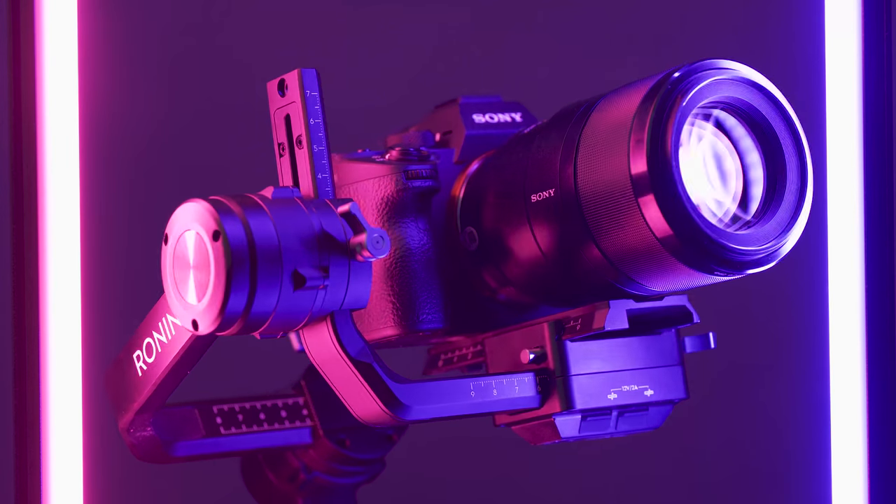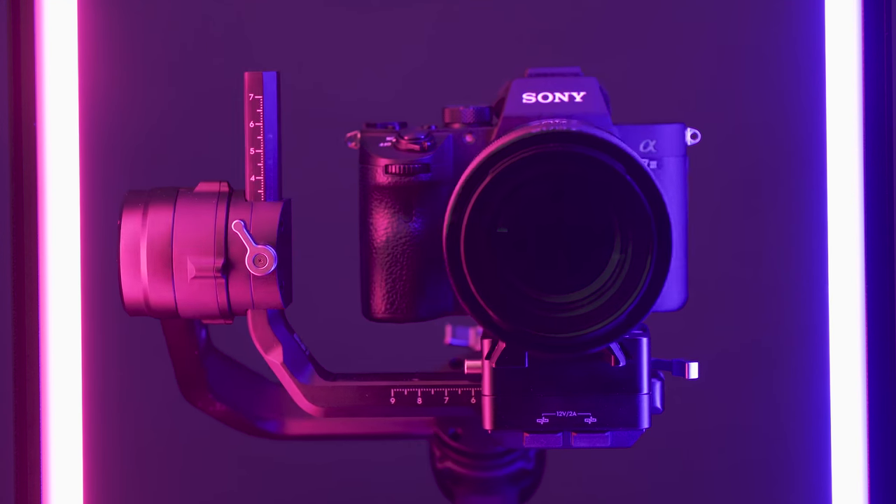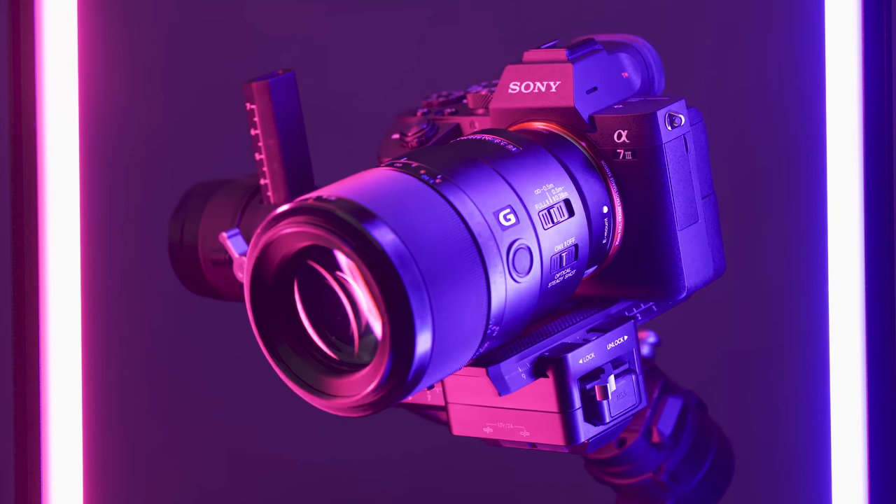Macro lenses are important for a wide range of photography genres — everything from still life to macro photography, even to portraiture. Macro lenses are great to have so you can pull off all these different kinds of styles of shoots. Before we get into the comparison, let's take a look at some sample photos I've taken with the Sony 90mm over the past couple weeks.